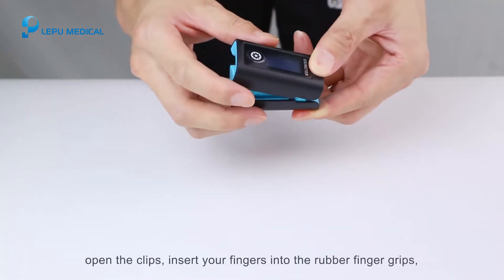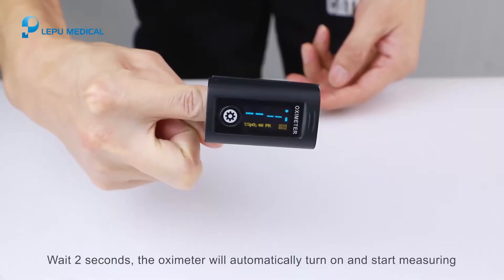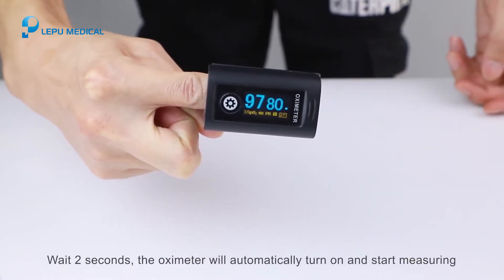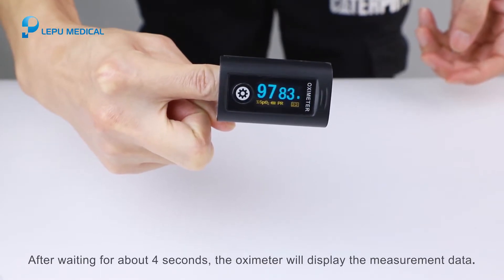Open the clip, insert your finger into the rubber finger grips, and release the clip. Wait two seconds and the oximeter will automatically turn on and start measuring. After about four seconds, the oximeter will display the measurement data.